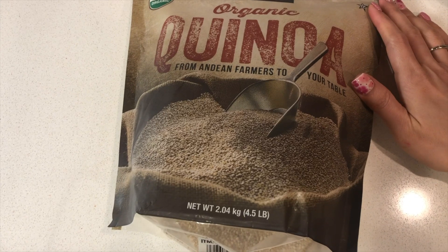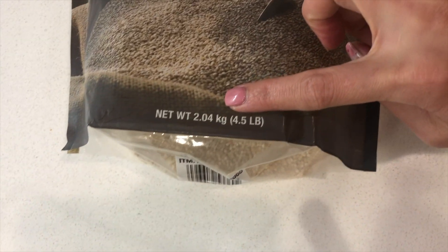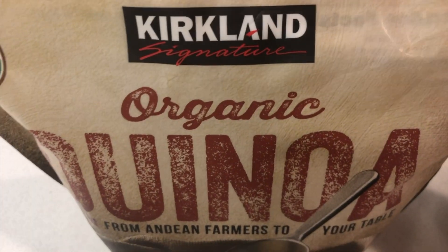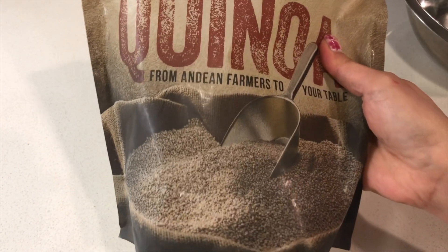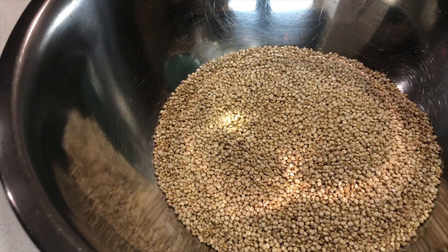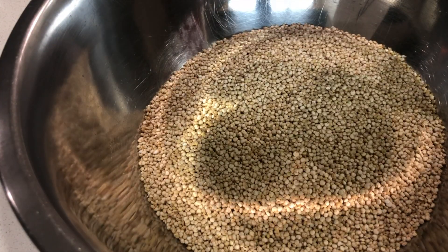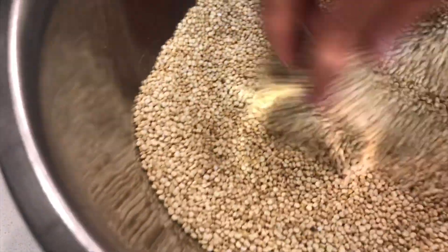Để nấu cái hạt quinoa này, mình đã mua cái hạt này ở trong Costco. Cái bịch này nặng khoảng 2kg, giá của nó là gần 16 đồng. Trước khi nấu cái hạt này là mình phải ngâm nó trong vòng 10 phút. Bây giờ mình sẽ ngâm 2 cup hạt này trong nước sôi khoảng 10 phút, cho ra hết những cái bụi ở trong cái hạt này.